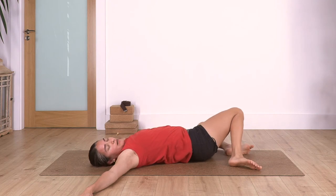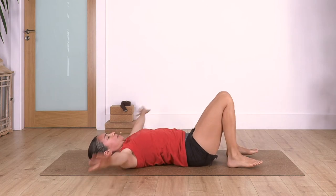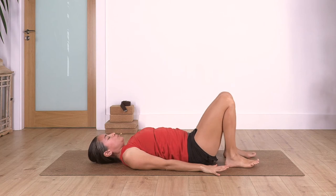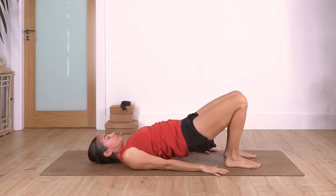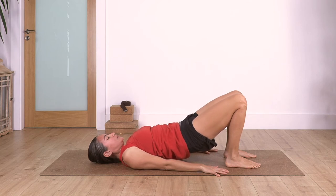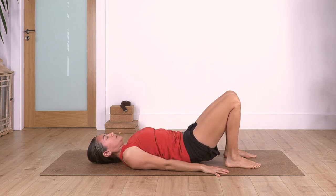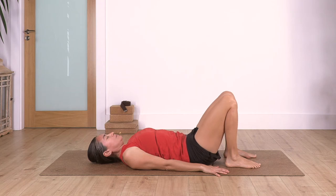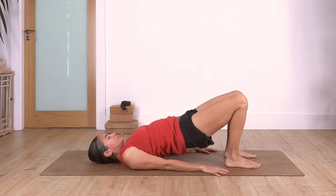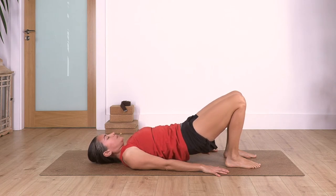Back to center, arms beside your body. Let's repeat shoulder bridge four times: inhale, feet pushing the ground, lift the pelvis and the spine; inhale and exhale, release. Again: inhale and exhale, come up; inhale and exhale, release.